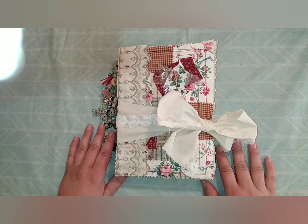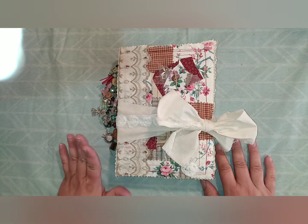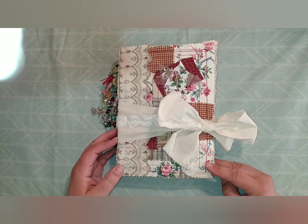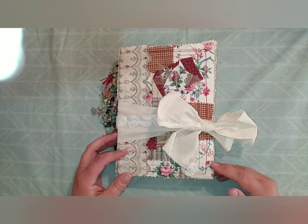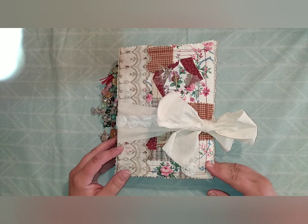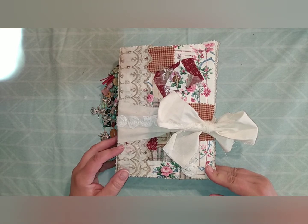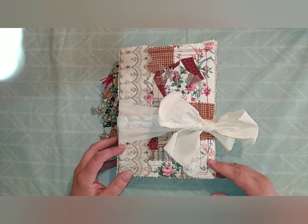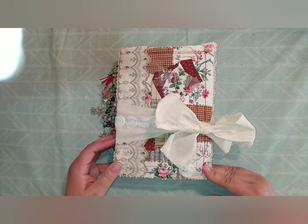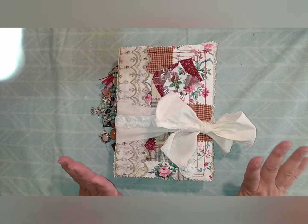Hey guys, this is Rikki from Rikki's Pretties, and today I just wanted to show you guys a quick flip-through of a journal that I've been working on. This is not a tutorial, and the reason it's not a tutorial is because there are so many other tutorials out there on YouTube — literally a plethora of information on how to do journals, and there are people out there that are so much better than I am at this.